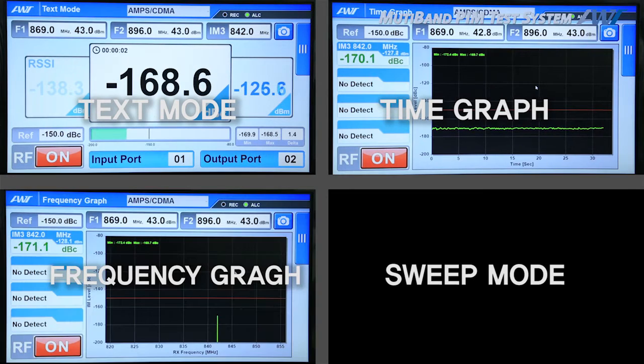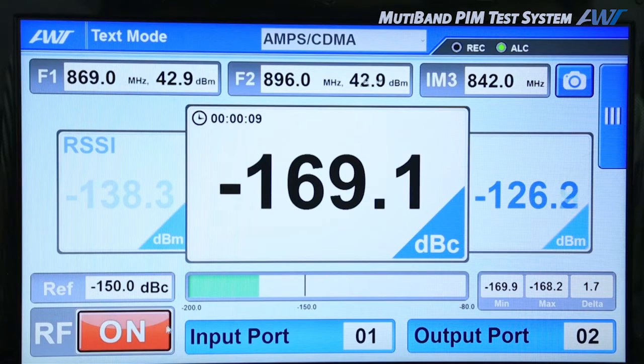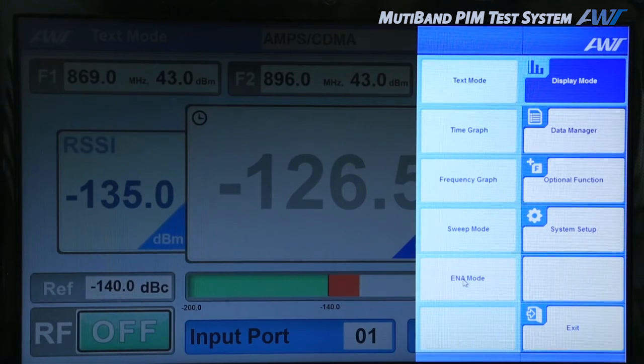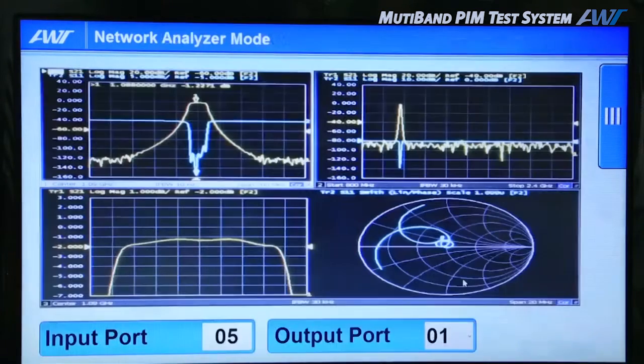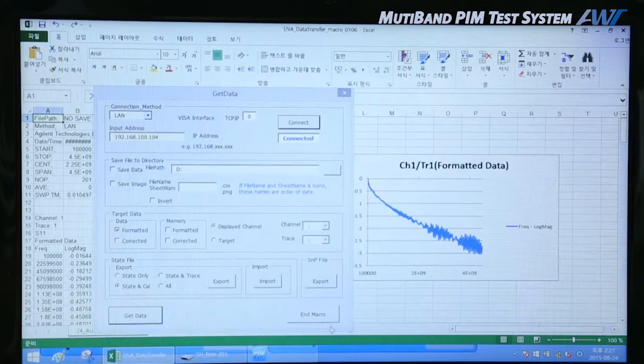The display mode can be changed during the measurement. Turn off the RF to change the band and DUT port. Let's use the ENA mode. Set a DUT port in order to collect the S parameters through the remote control.